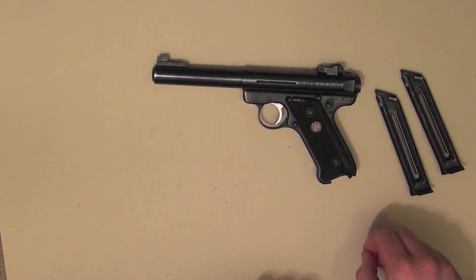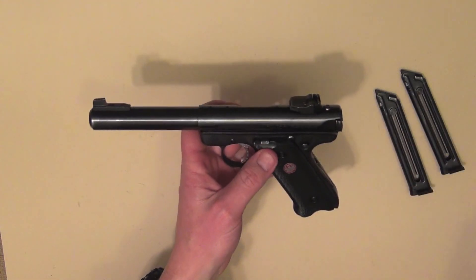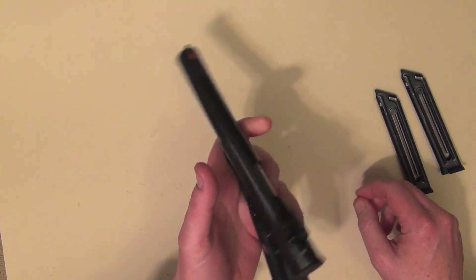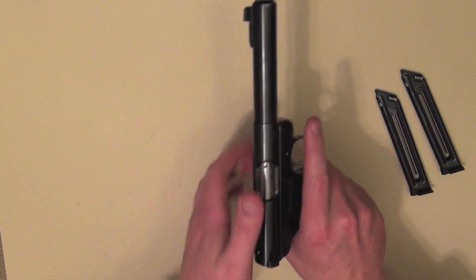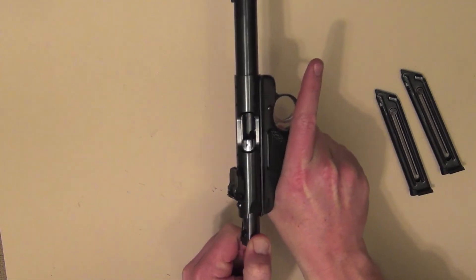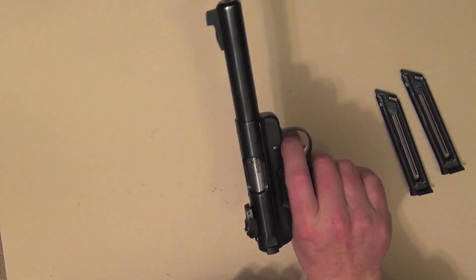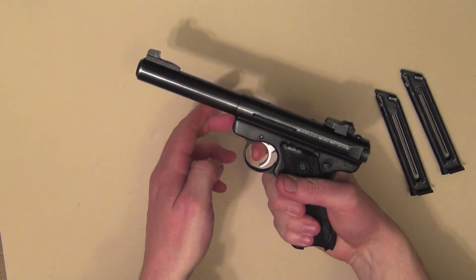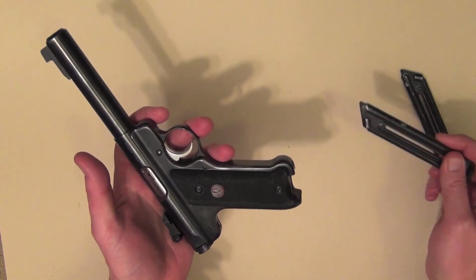When you look at the safety features of the Mark III, they're a little bit different to the Mark I and the Mark II. The first and foremost thing with the Mark III is you cannot fire it unless there's a magazine in. So if we pull the bolt back, you'd normally be able to fire it in this position, however you can pull the trigger to your heart's content — it's not going to fire. The only way you can make it fire is if you put a magazine in.